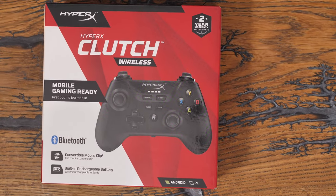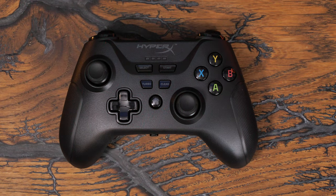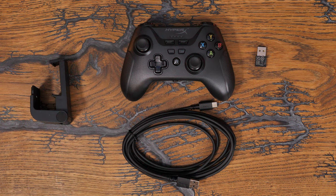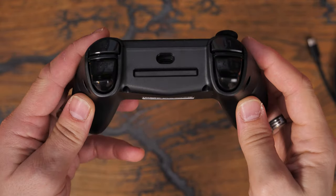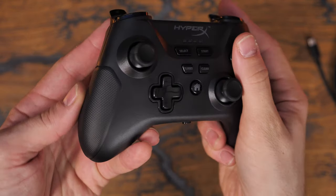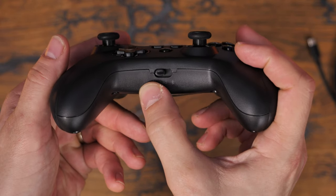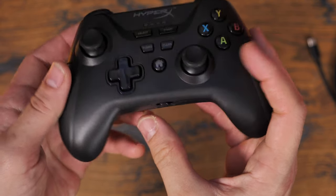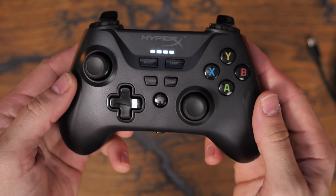Hello, this is the Provoke Brawn and this is the HyperX Clutch Wireless. This is a multi-platform controller that will work with both PC and mobile devices and anything that will connect via Bluetooth, but it also uses a USB-C wired connection. This controller will set you back around $50 or £50 sterling, which makes it remarkably affordable. When I got it out of the box, I was initially struck by the weight of it, because it's actually fairly weighty — it feels quite premium in the hand by comparison to the price.